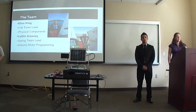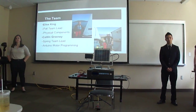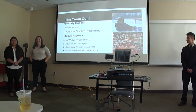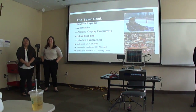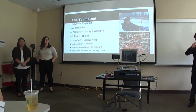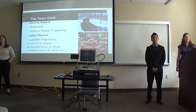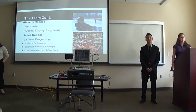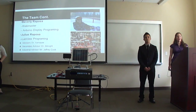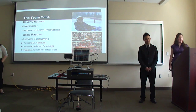I'm Elise and was the fall team lead for the project, also in charge of physical components. Caitlin was the spring team lead and she was in charge of Arduino motor programming. Beverly was the webmaster and in charge of Arduino display programming. Julius was in charge of LabVIEW programming. Our advisors were Dr. Yamai and Dr. Albright, and our industrial advisor was Mr. Jeffrey Hogue from BPA. They were all very helpful throughout the project giving us advice and feedback.